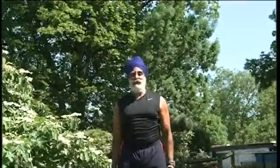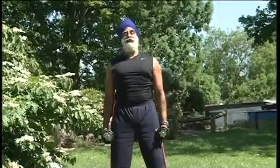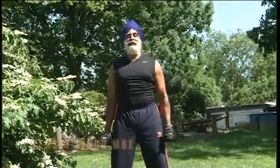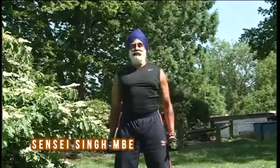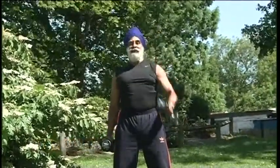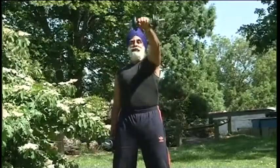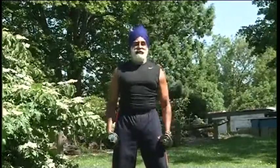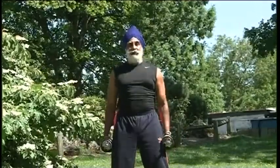Fantastic. Now your shoulders are feeling a little bit — you feel like putting them down — but we're going to carry on, we're going to burn some more calories. Up one and down, two and down, three, four, two more — five, one more — six. Fantastic, what a shoulder workout!